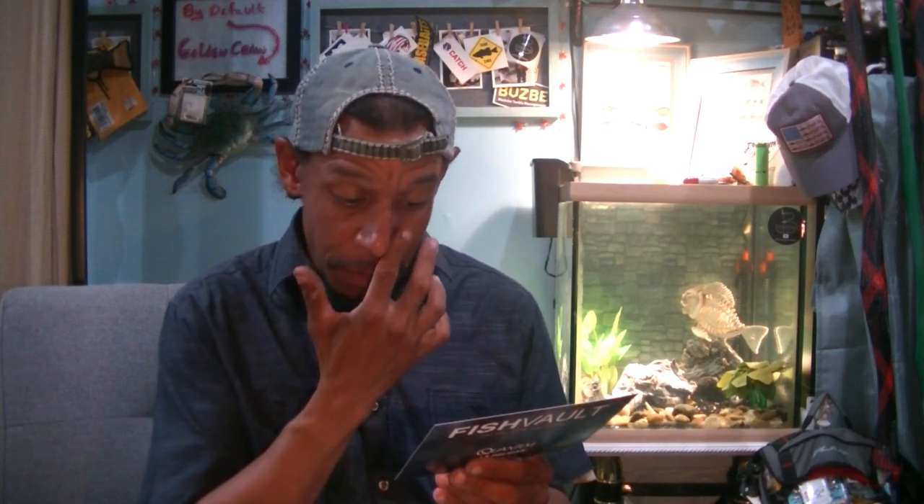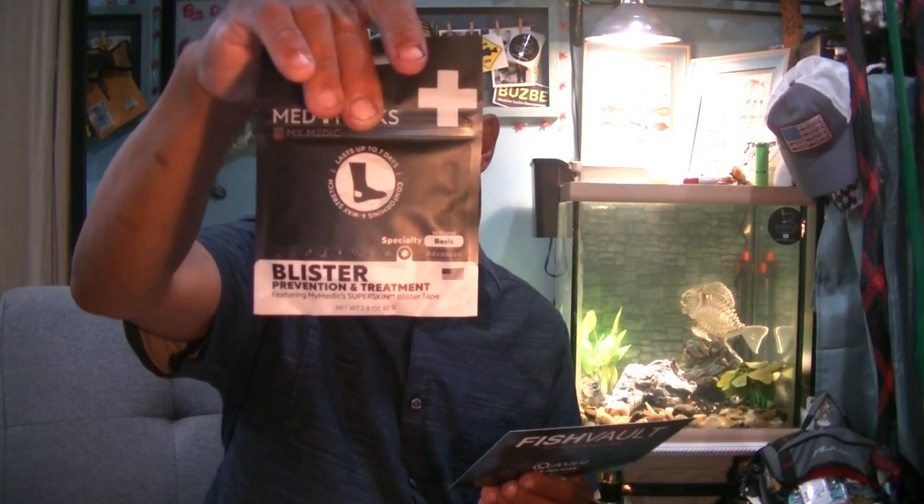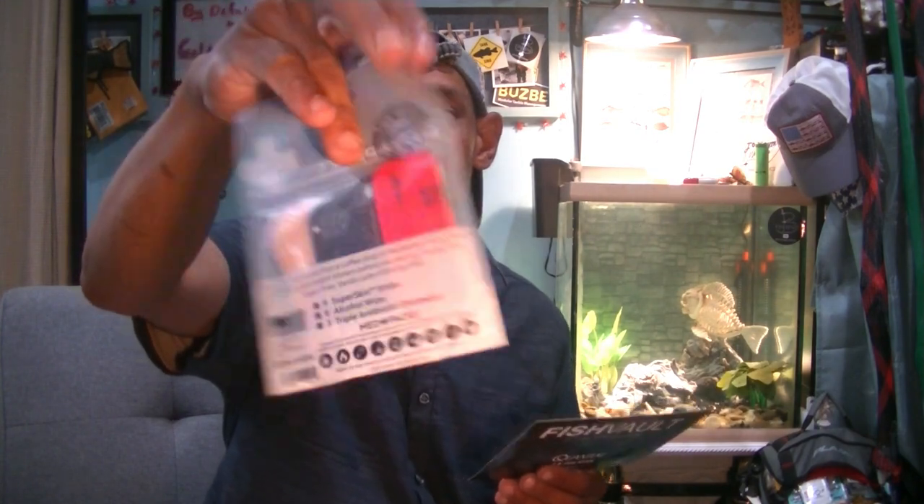Next up for $10 — double the value — MyMedic MedPax Blister Prevention and Treatment. It's a blister prevention package with little strips, alcohol wipes, and antibiotic ointment for blisters on the back of your heels. That's pretty cool if you're out on the casting deck working a tournament and on your legs all day through a four-day tournament — it can be helpful, especially if you're prone to blisters.